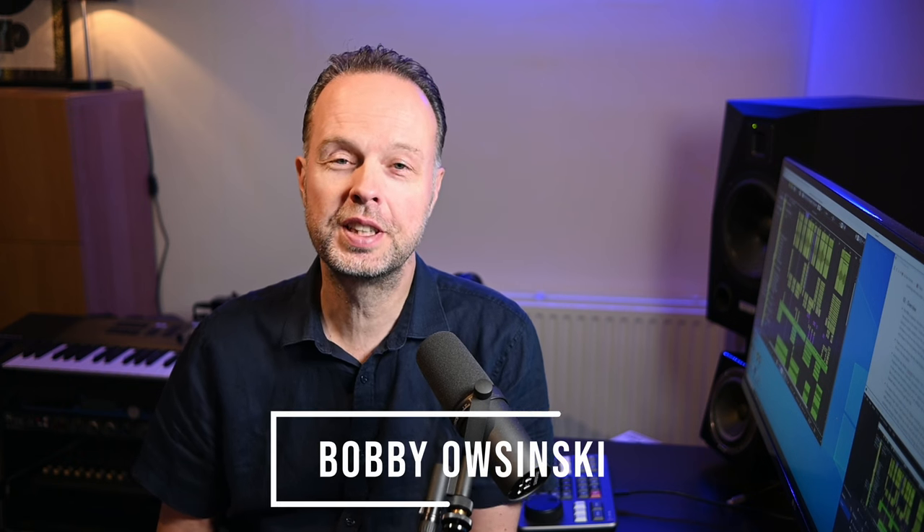Now those words were almost literally what Bobby Osinski wrote in his blog on his website, and I'll feature the link in the description below. If you don't know Bobby Osinski, he's a really well-known audio engineer that wrote the reference book on mixing called The Mixing Engineer's Handbook — I have the second edition here, but by now they're up to the fifth edition. I'll put a link in the description so you can check it out. It's an affiliate link, so if you buy it through that link you're also helping out the channel.